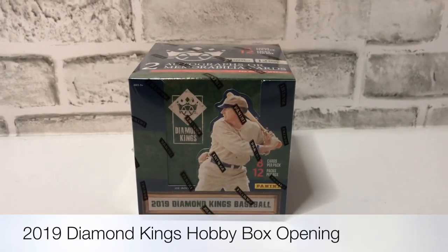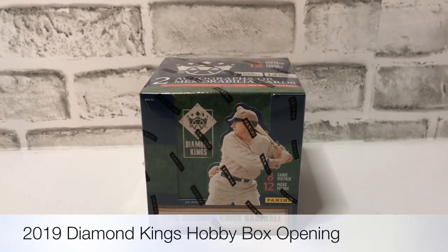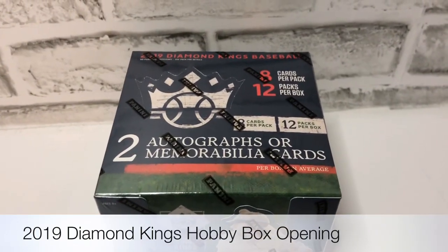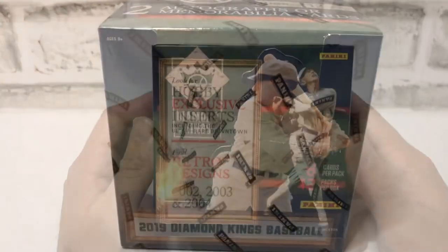Jabs opened it and got an amazing Shohei Ohtani hit. So we're going to take a look at this Diamond Kings box and see what the two hits are — two hits per box. Autograph or memorabilia cards, eight cards per pack, 12 packs per box.